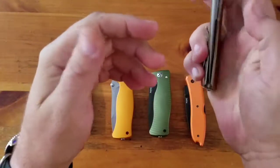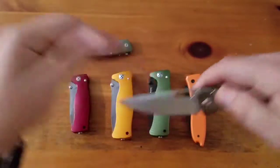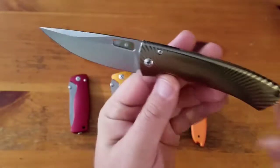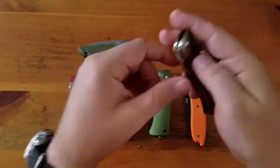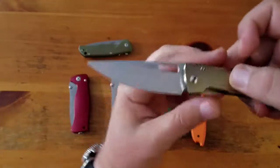It's pricey, and because of the price I don't really carry this one much. If I'm going to carry an expensive knife it'll be a Sebenza, or a Hinderer or something like that.